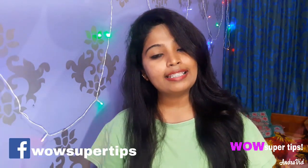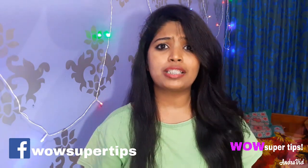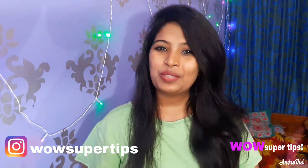Hey guys! Welcome back to my channel! Now I am going to show you a video about our dark spots, black spots, pimple spots, and pigmentation. So guys, I am going to show you 3 remedies. You should try these 3 remedies.